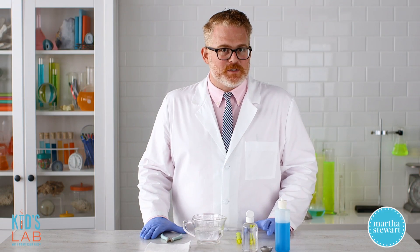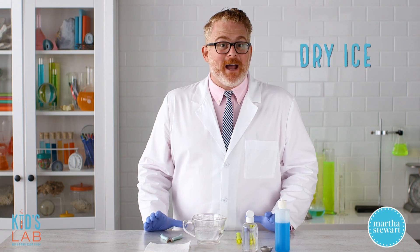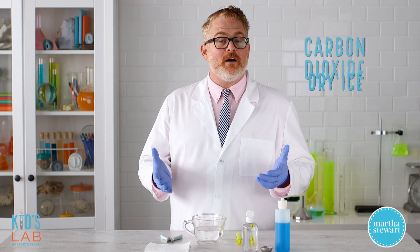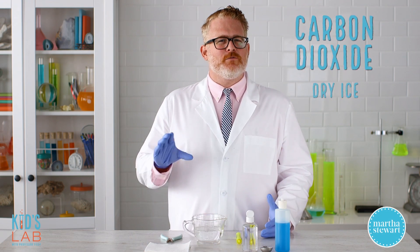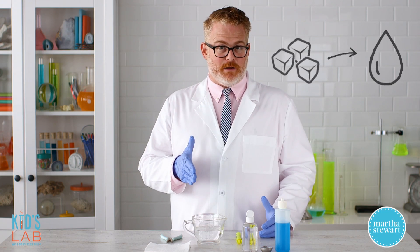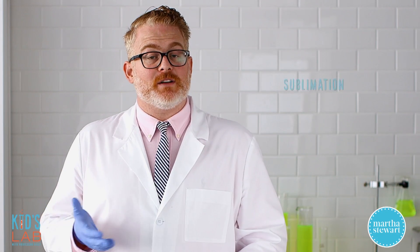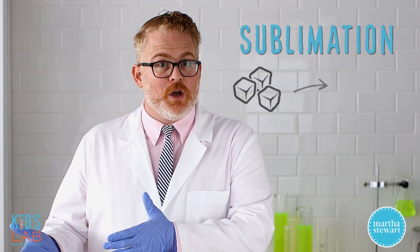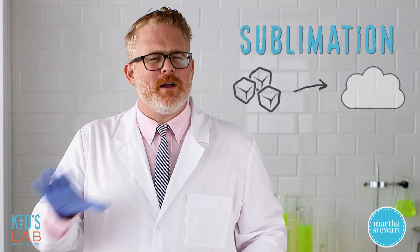And we're going to be making those bubbles with a generator run by dry ice. Dry ice is the solid form of carbon dioxide, but unlike regular ice that goes from a solid to a liquid as it melts, dry ice undergoes a process called sublimation, whereby it goes from being a solid straight to a gas. But we'll get to that later.